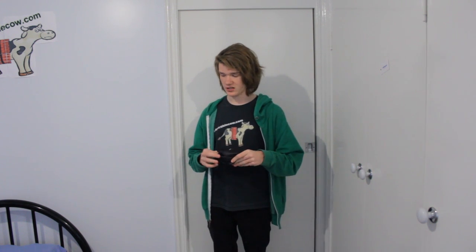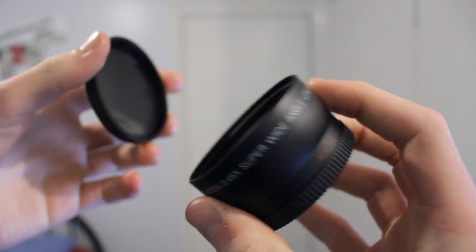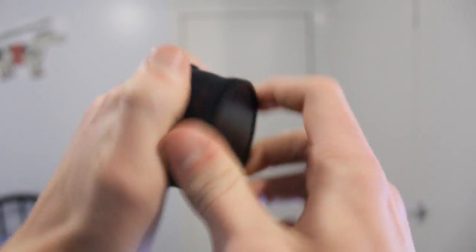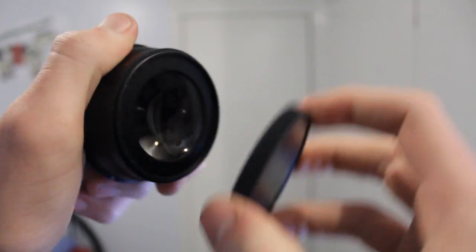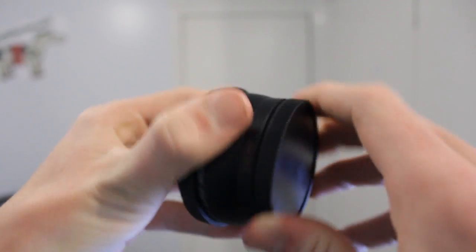But today we're just going to focus on this one. Inside the small, cute little carry case that it comes with, we have the adapter itself. On here you have two lens caps — one on this side made out of some rubbery material, and then one that actually screws onto the filter thread on the other side, and that just screws onto the lens itself.